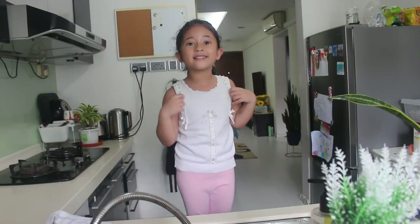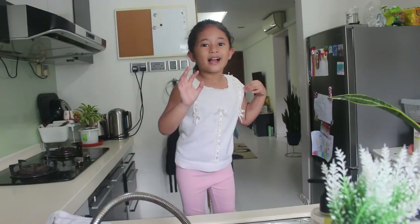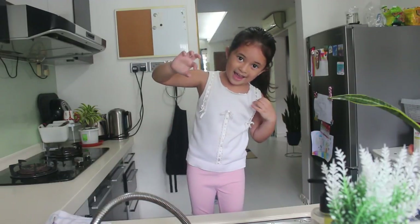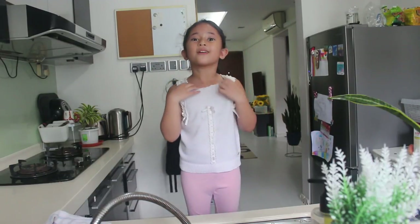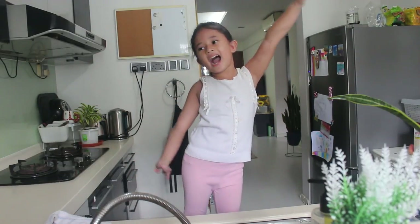Hi guys! Welcome back to my channel! It's me Frances! Today's video I'm here in the kitchen — welcome to my kitchen, guys!